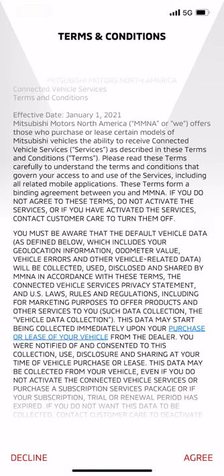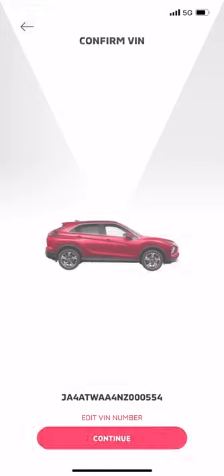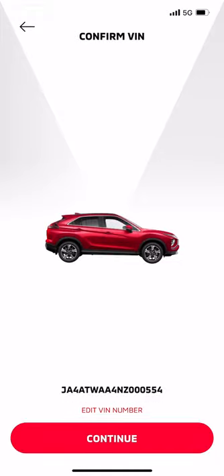The next screen is Terms and Conditions. Read it carefully. You will need to select Agree to use the app. Now it's time to set up your account. Press the Continue button.